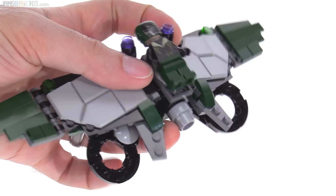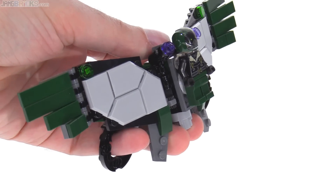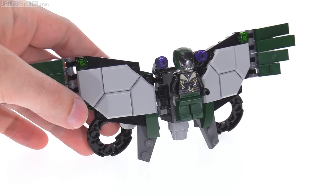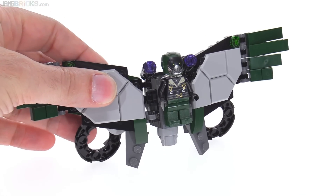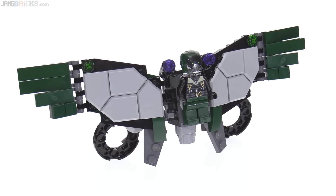It's very convenient to hold this from the back and operate the two stud shooters. They can also be removed and used with the figure alone. I especially appreciate the ability to get it to stand up — they don't include any clear stand to make it stand higher off the ground, but just the fact that you can get it into a display form I think is pretty important.